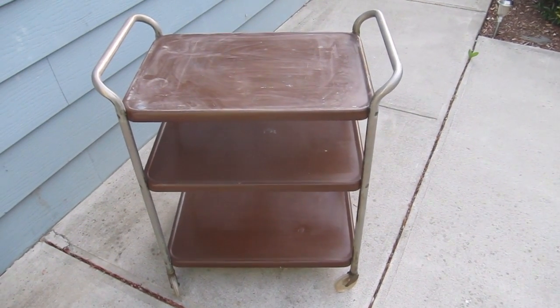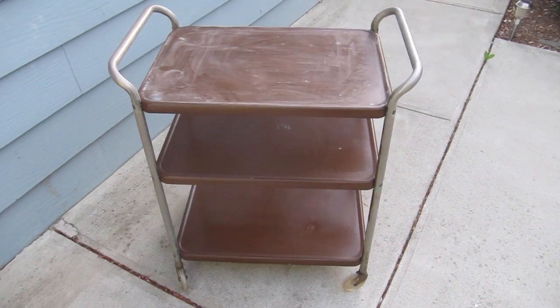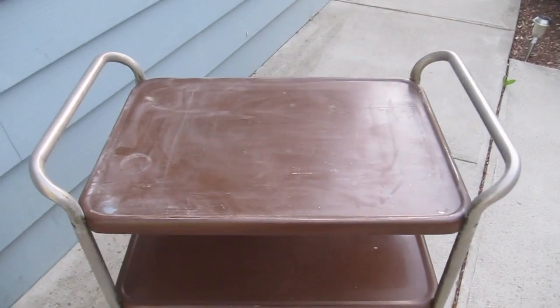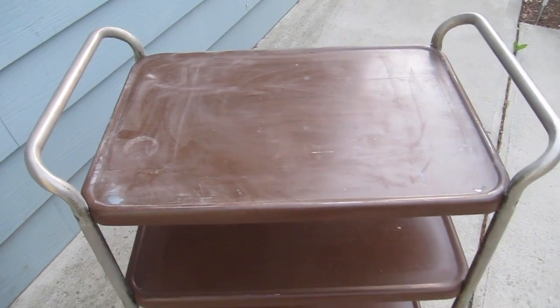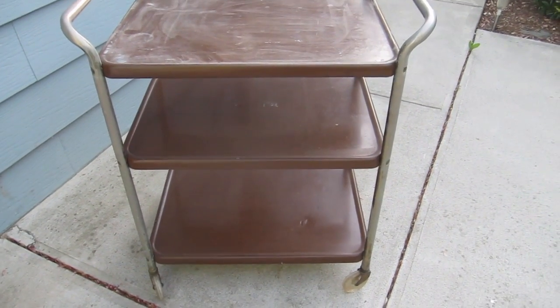Hey guys, I found this cart on the side of the road and I'm just about to start refinishing it. The top I've already sanded — I've started to sand it — so I'm just gonna give the other trays a light sanding also, and then I'm gonna paint it.